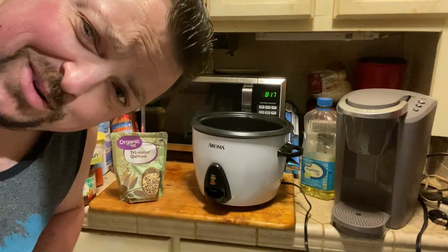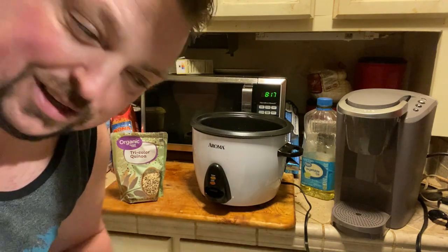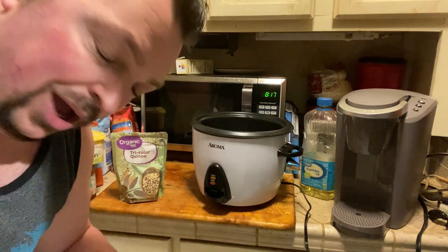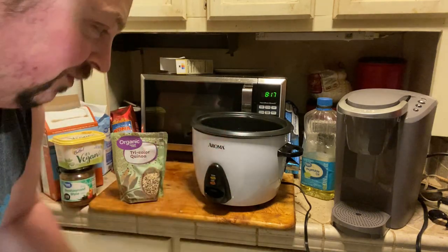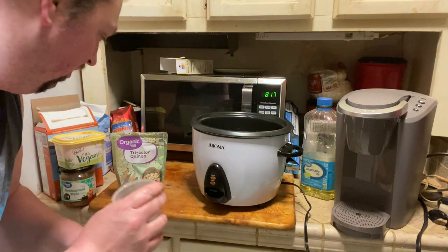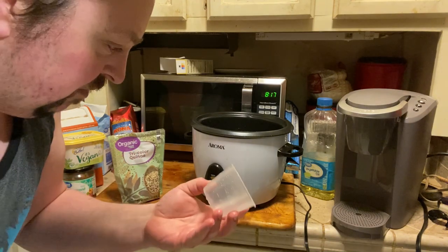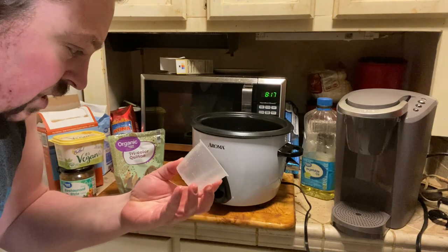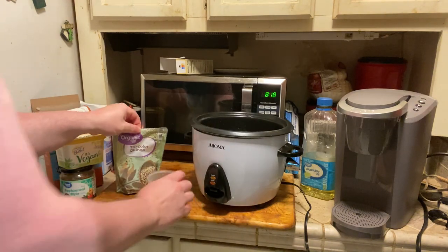Now we're gonna try the quinoa again. Last time I think I put too much water, walked away, came back 20-30 minutes later and there was quinoa everywhere. The water did not evaporate — it was just a bunch of quinoa soaked in a puddle of water, which wasn't right. The water is supposed to evaporate and the quinoa is supposed to expand. So I'm gonna try again. I got my measuring cup here — the whole thing all the way up is one cup.